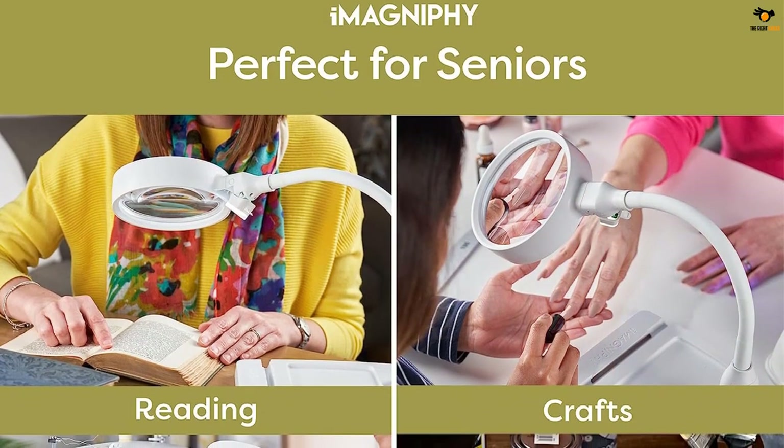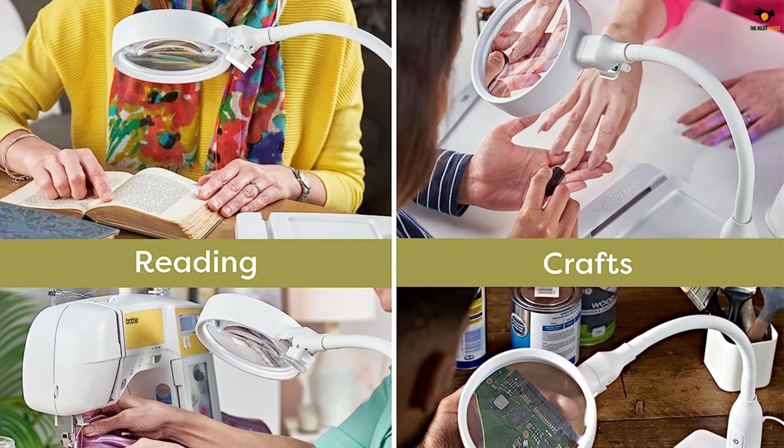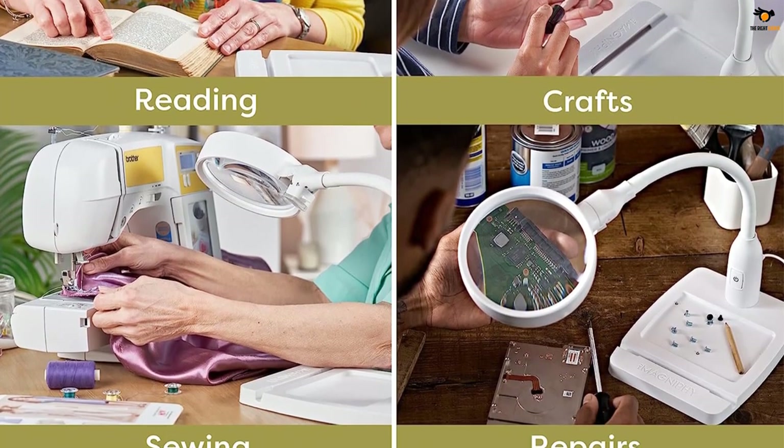Since it is quite a premium soldering magnifying glass, it includes a lifetime warranty, making it the most reliable option here. You also get a total of 6 LEDs which offer decent light output while working on your electrical circuits.